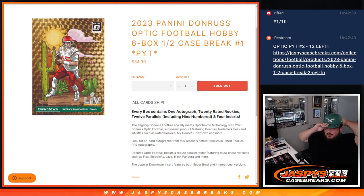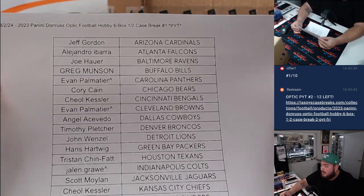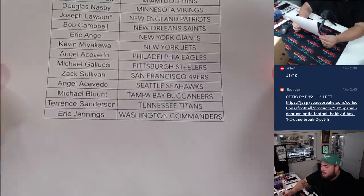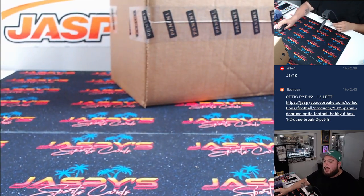What is up everybody, Jay's here with Jazpies. We just sold out our brand new release — 2023 Panini Donruss Optic Football hobby edition. This is a six-box half case PYT number one, and here we go. If you have a character sign that means you want that from the pack filler. Let's rip some Optic!